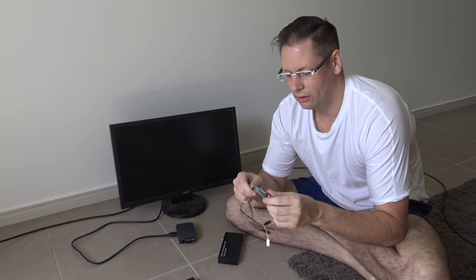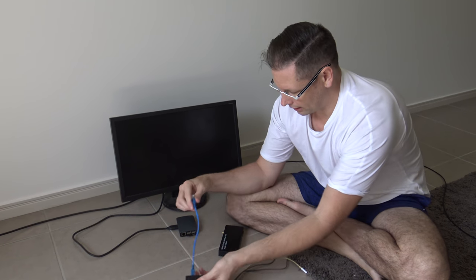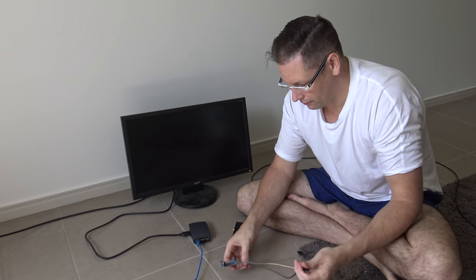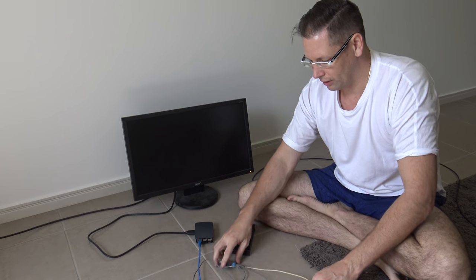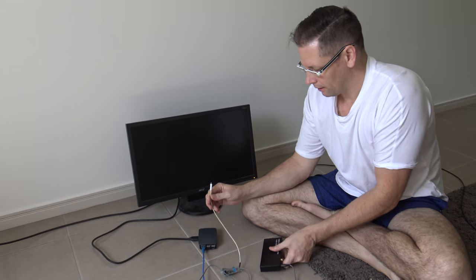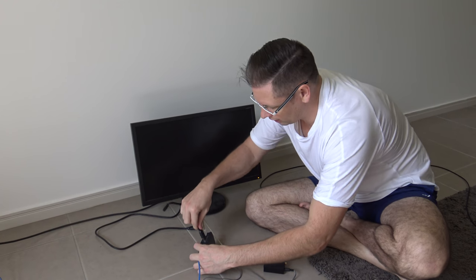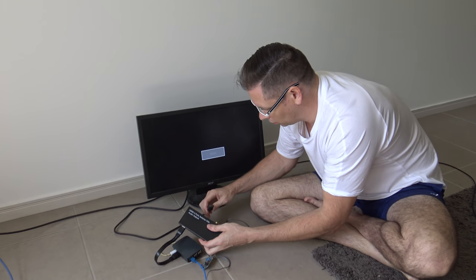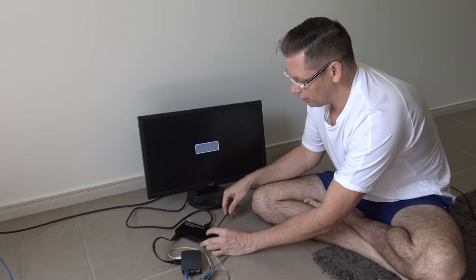So the way it works: the POE splitter receives the network and sends it to the Raspberry Pi as before, but we also have 12 volts out going into the 5-volt converter. Five volts feeds the HDMI splitter, five volts feeds the Raspberry Pi, and the Raspberry Pi feeds the HDMI input. The output goes to the projector, and I also get optical audio out that I can send to the amplifier for sound.